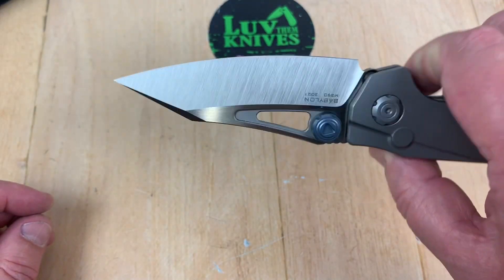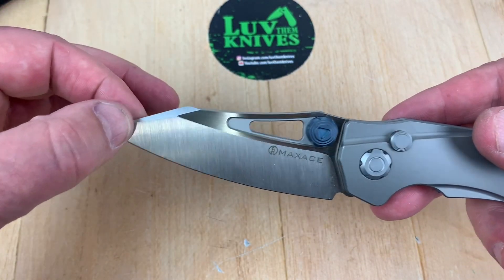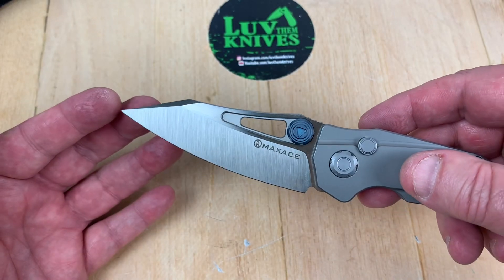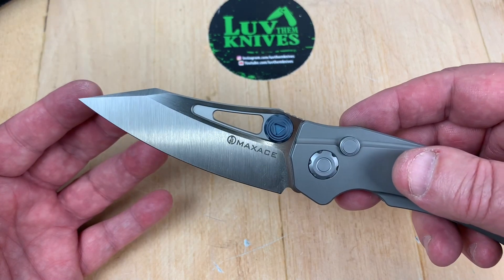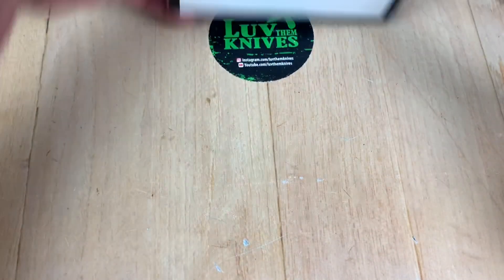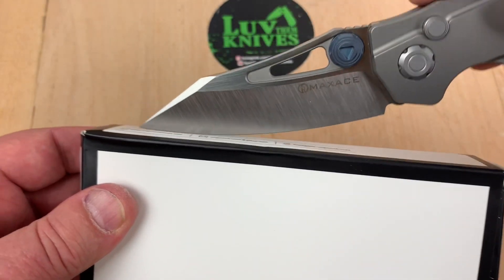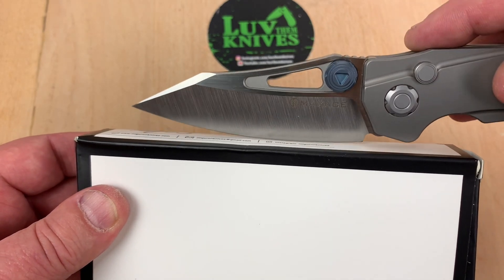Thumb ramp — okay. That's a swedge down there. That's not exactly too delicate of a blade tip, so that gives you ability to kind of pick away at things, pierce, and do some of that kind of thing, along with a nice belly for slicing. And since it's not like one where you've got a flipper tab, you've got contact all the way through. You can be rocking it — and that's good.